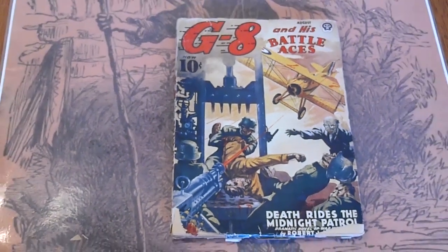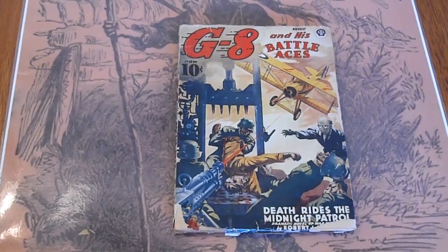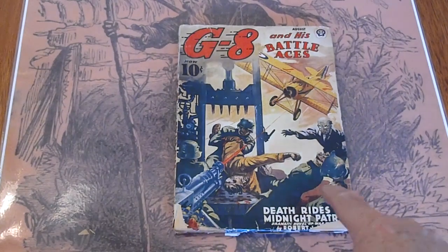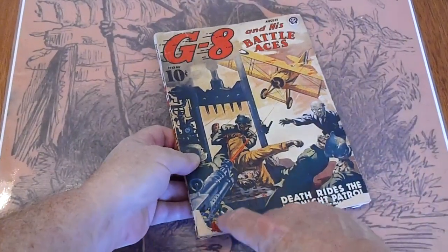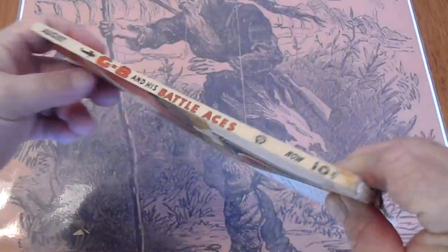We're looking at G8 and his Battle Aces, 1940s. This is August 1940 — chip down here, chip there, fold over on the spine there.